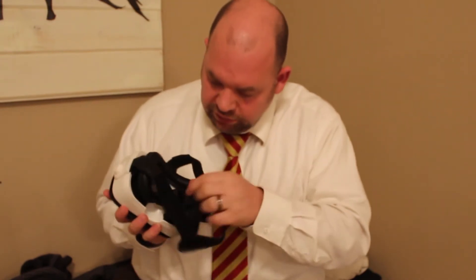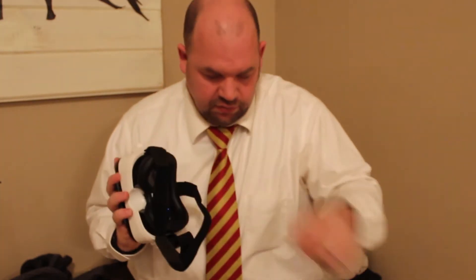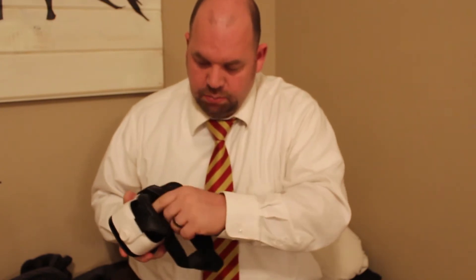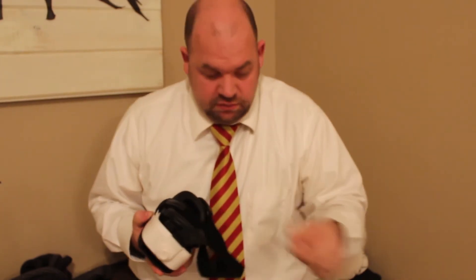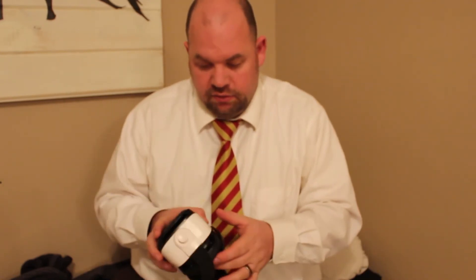I don't know if you can really see this, but it's got the blue light for the eye lens. Now when you get it, I still actually have my lens cover still on. They have this blue glass that will reflect the light from your phone, so it's better for your eyes. It's supposed to be really cool, and it's nice that they put it in on an entry-level VR headset.